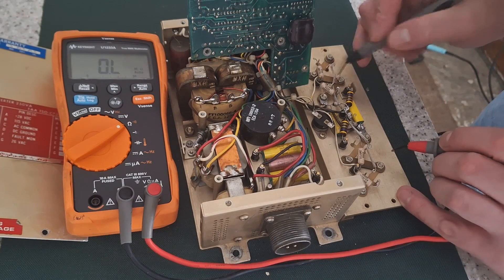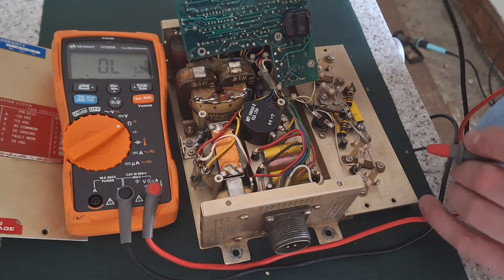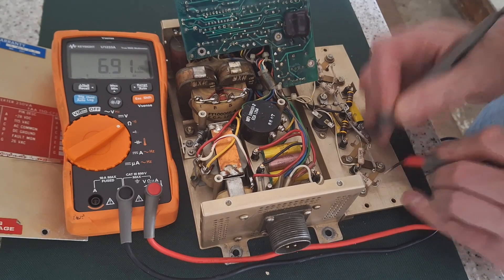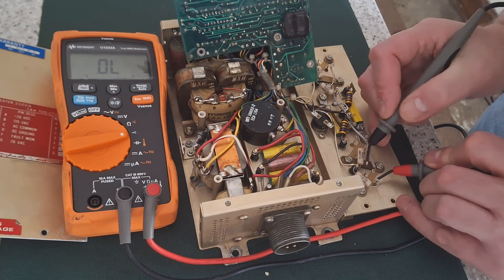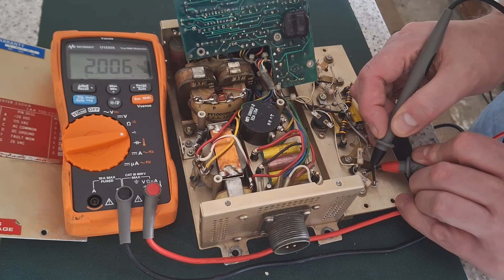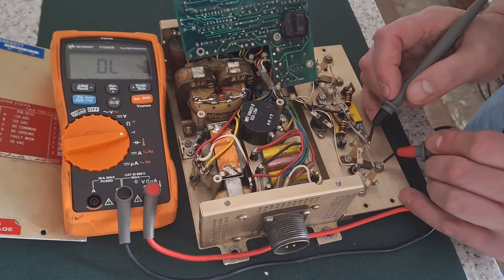All these transistors have already been unsoldered, so I'll just do a bit of checking. What we've got is the base and emitter — checking reverse leakage on the base emitter. What about collector emitter?